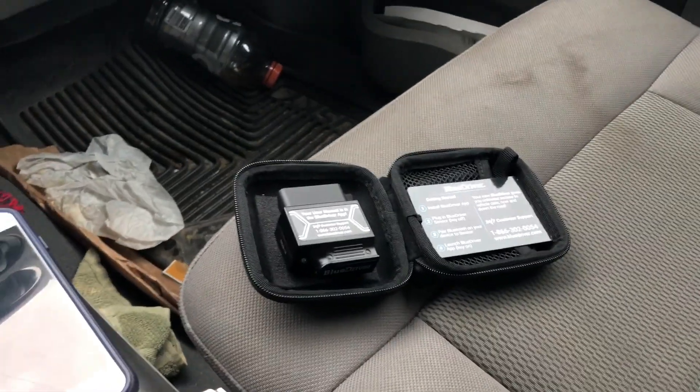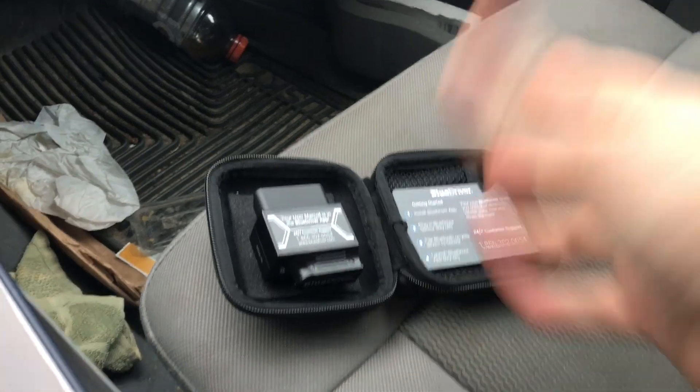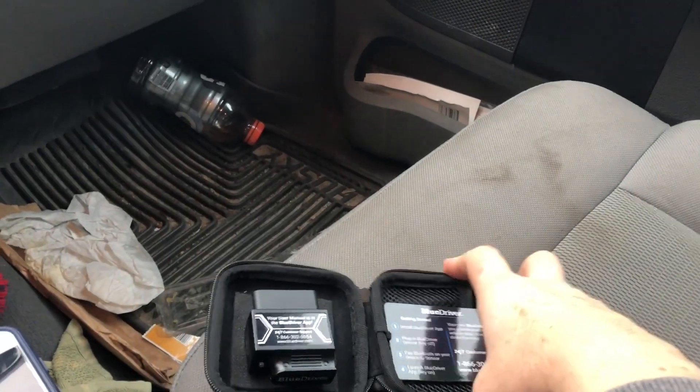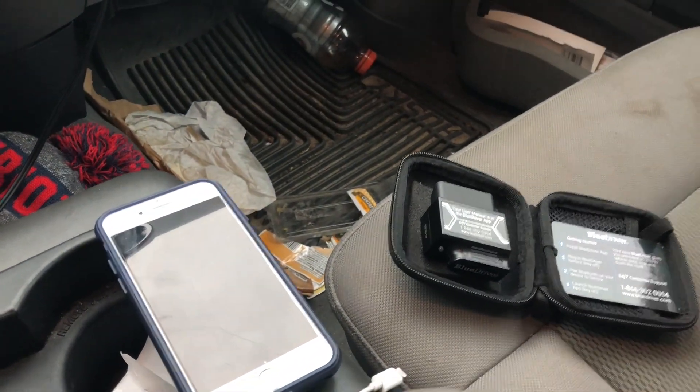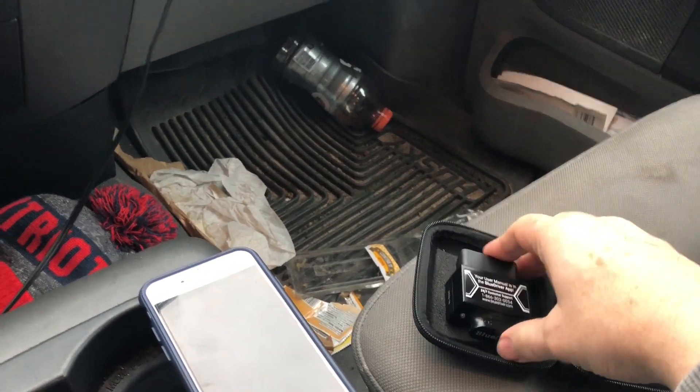Pick yourself up the BlueDriver — I got this from Amazon, about a hundred bucks, price is fixed. Let's shut the truck off. We're going to install the BlueDriver app, which I already did — this is the wife's phone. The BlueDriver app is installed. Plug the BlueDriver sensor in with the key off. Tough to see here, sorry about the light, it's pouring rain. There — you can just see it right there. I'm going to do this by feel. Plug it right in, nothing to it. Lights up.